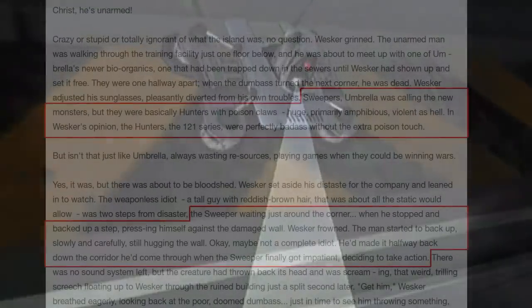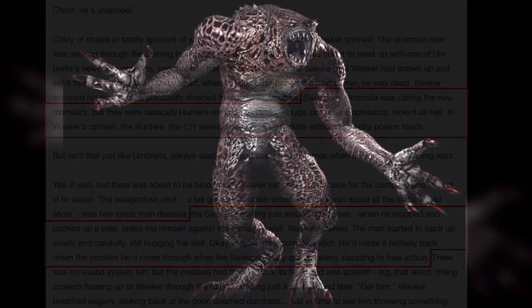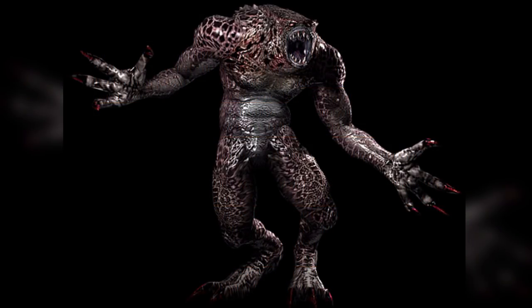The novel of Code Veronica mentions another variation of the Hunter 2. Its skin is reddish with purple veins, scales have grown on its body, and its eyes were red. Aside from these physical changes, they function the same way, except now having poison on their claws. The Sweeper was meant to go through previously attacked areas and finish off anything that was still alive.